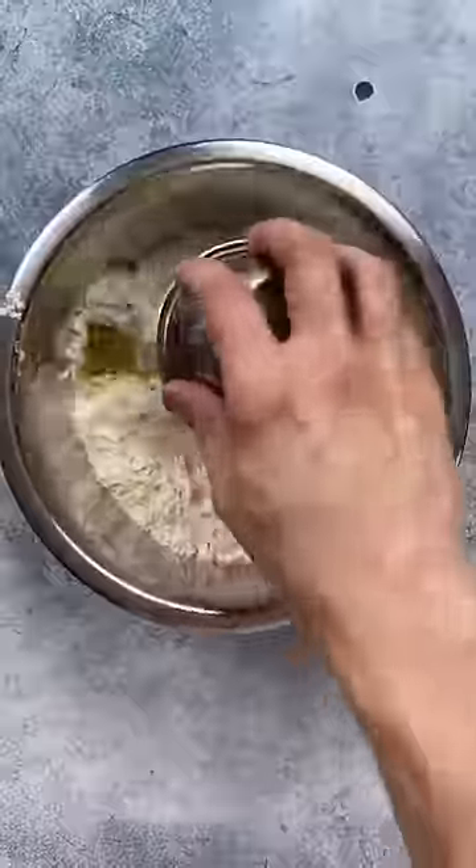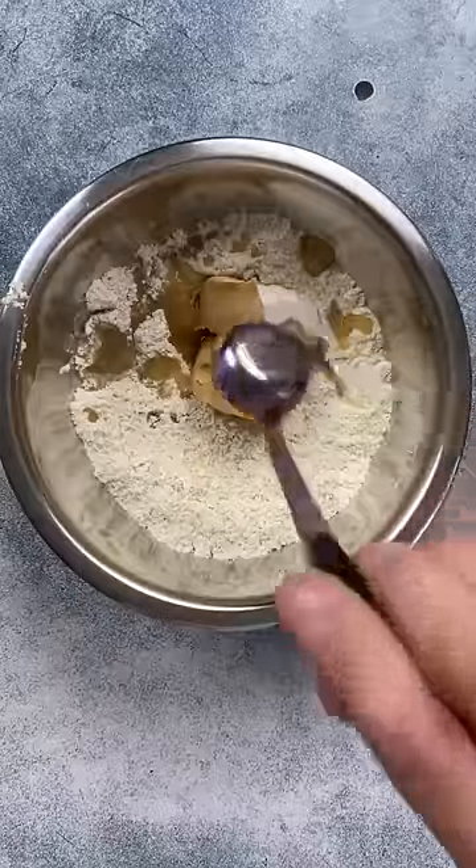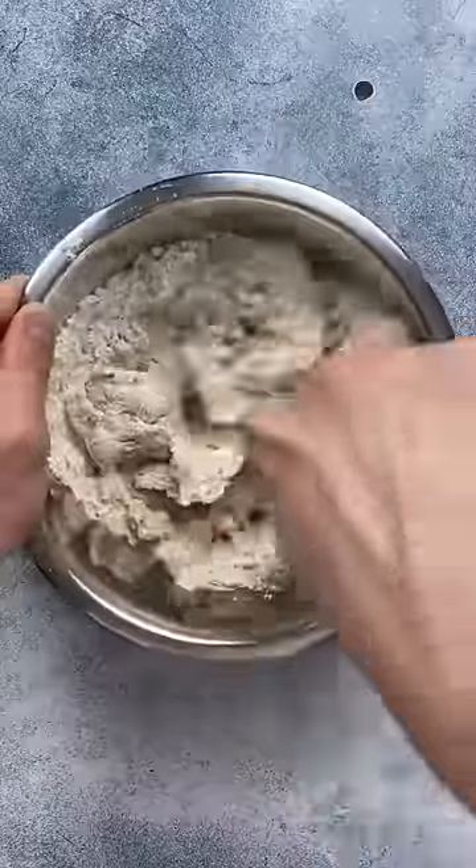Followed by 35 grams Greek yogurt, 30 grams apple sauce, 100 grams of reduced fat peanut butter, 2 teaspoons of vanilla essence, and stir to create your dough. This might take a little bit of work.